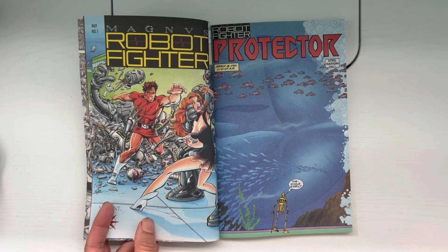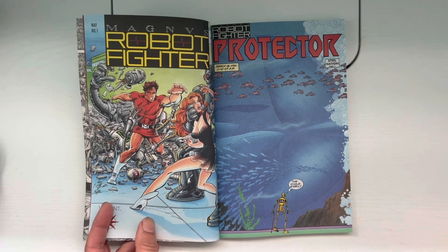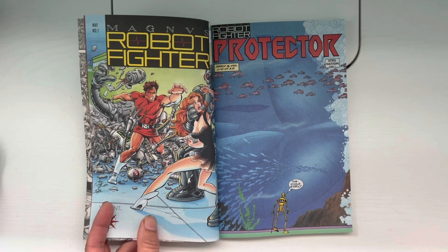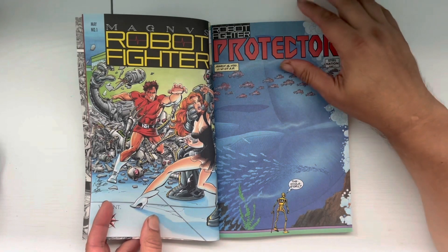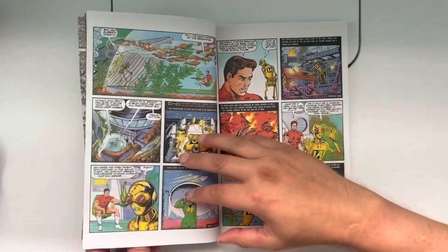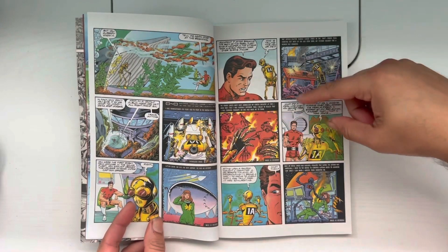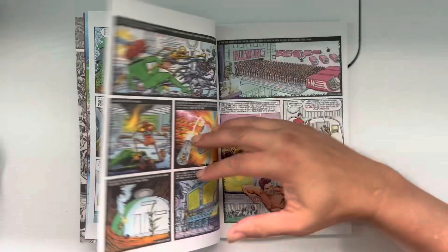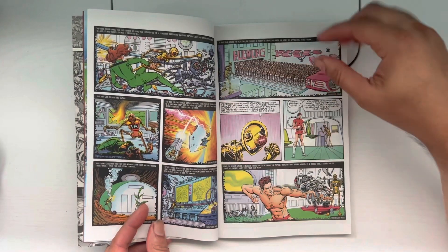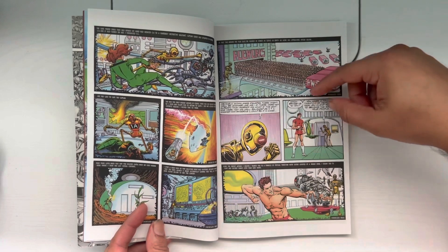When this book came out, you could tell they really wanted to keep it true to the spirit of Russ Manning, and I think they did a good job. Art Nichols did the art — he's someone who did a lot of inking with some pencils here and there, not really a big name. I was always surprised because the art here is very good. You can tell it's old school, trying to capture that Russ Manning vibe.